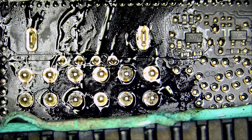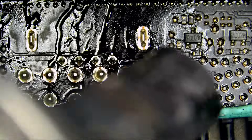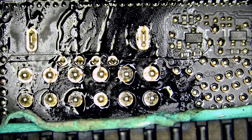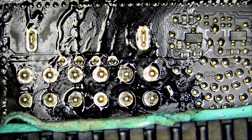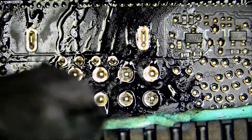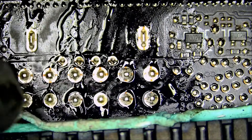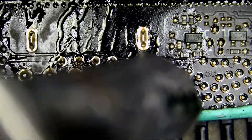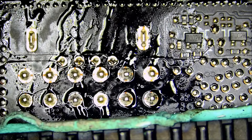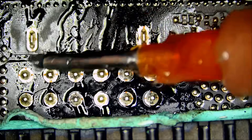If I point my hot air station on this board all day long, we're not going to be able to melt solder. Why? Because the board is thick — 12 to 15 layers — and the board is absorbing all the heat. The only time solder will melt is when the board itself reaches the melting temperature of solder, and that's going to take a very long time. You're going to end up damaging the board before solder melts. Right now I'm just preheating, and we are not removing that connector by just applying hot air — it's impossible, or maybe possible if you have the patience and want to risk damaging the board.